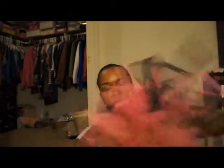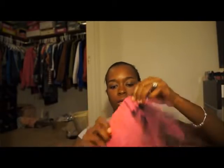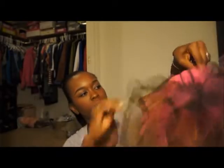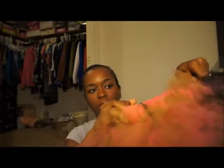I'm also having everyone bring a tutu for the little girls, and I'll show you the tutu that I made for my little girl — it looks like this. It's very, very cute. I basically just took tulle, tied it, and used different colors and different patterns to get this look.